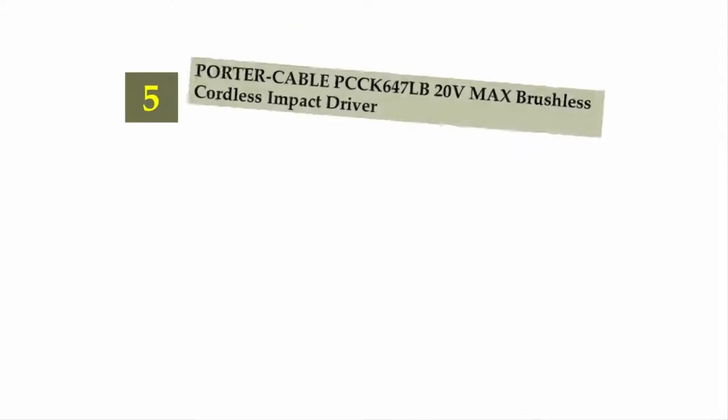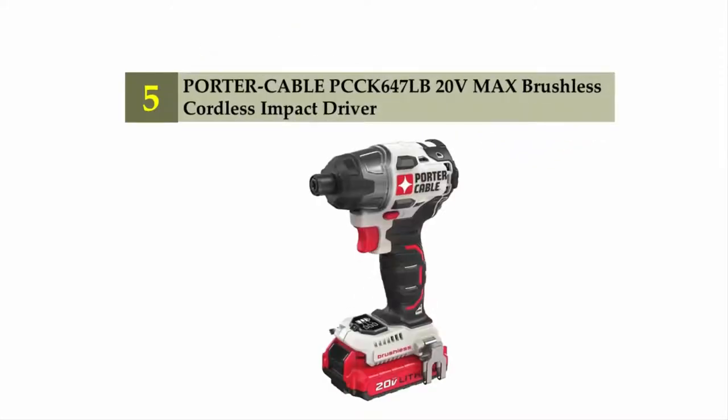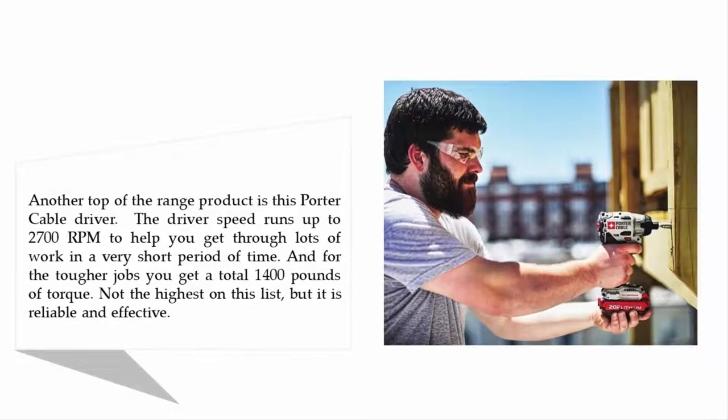Starting our list at number five: Porter Cable PCC647LB 20-volt max brushless cordless impact driver. This top-of-the-range driver runs up to 2700 RPMs, helping you get through lots of work in a very short period of time. For the tougher jobs you get a total of 1400 pounds of torque — not the highest on this list, but it is reliable and effective.